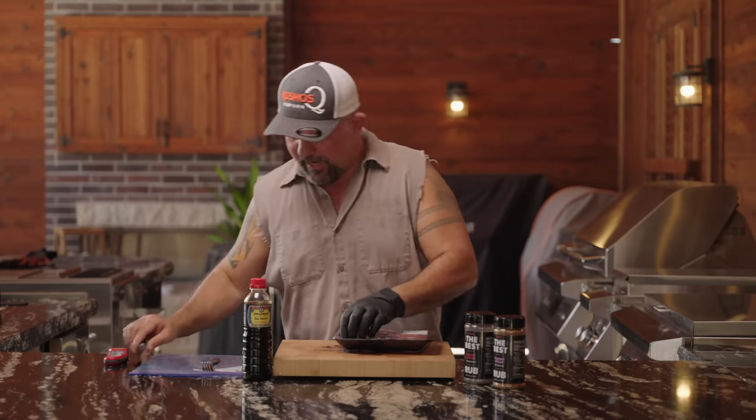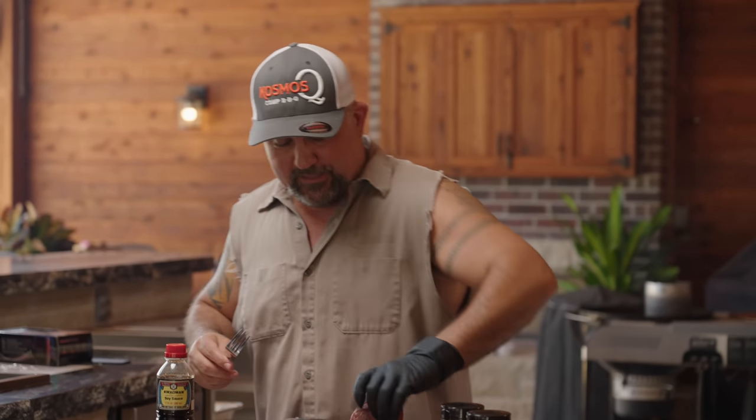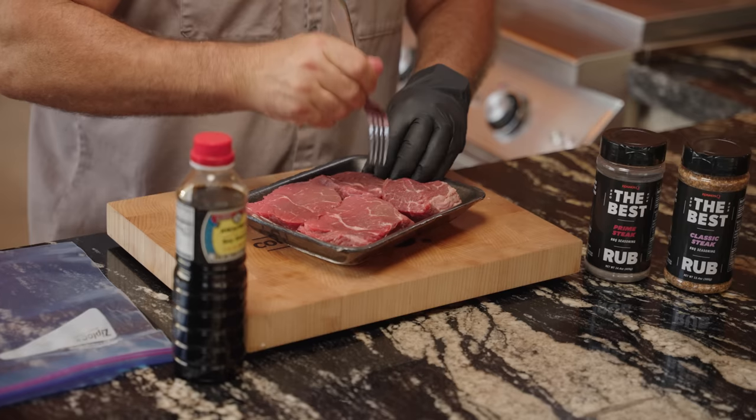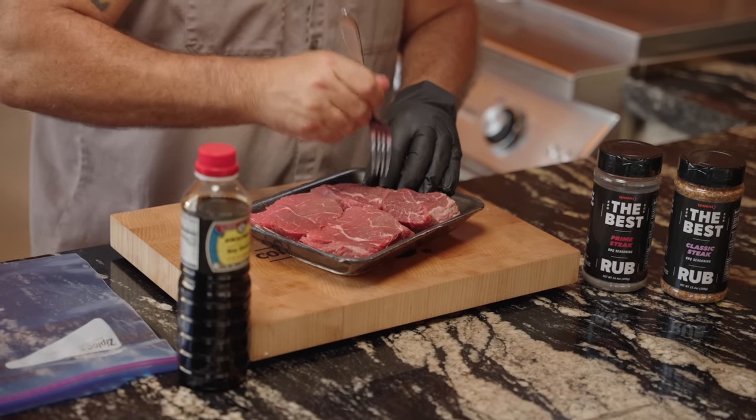So this is how I used to do it. I'm not saying it was the right way, I'm just saying this is how I did it. And if you got cheap steaks like these and you want to do them like I did them, this is it. Fork — put a bunch of holes in it.